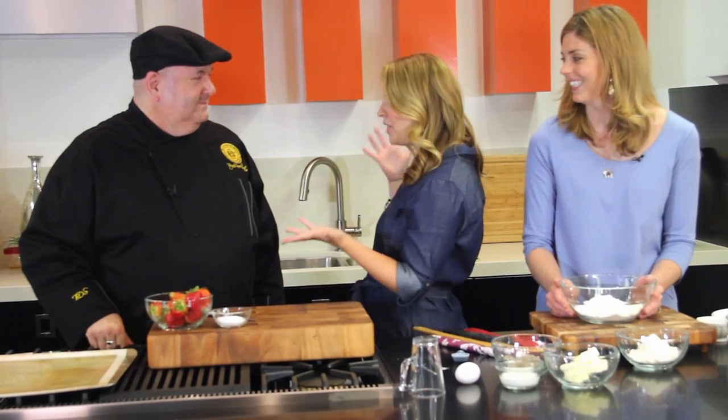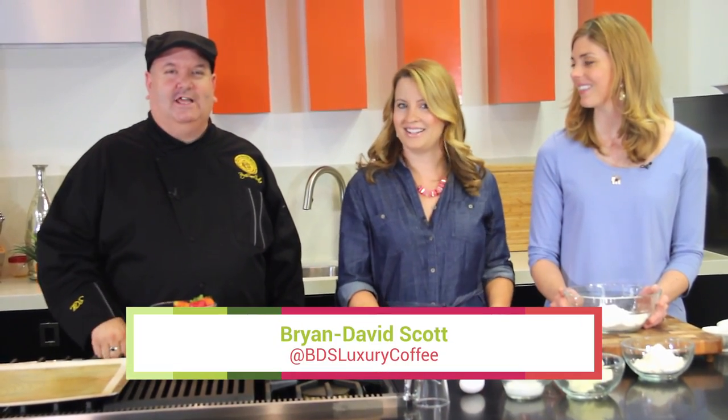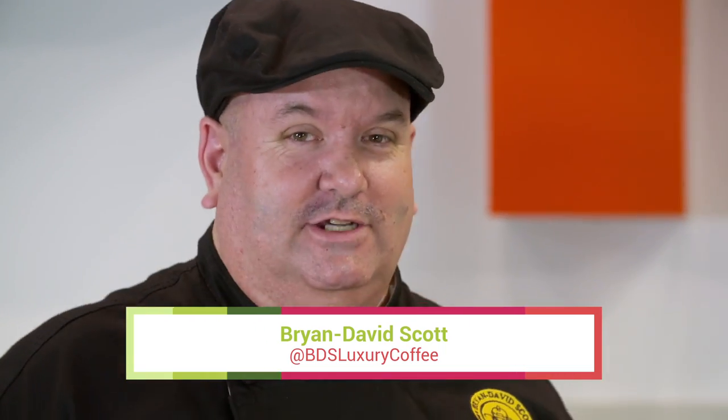Let me introduce some of my friends and chefs here. Brian David — I'm celebrity chef Brian David Scott, luxury coffee specialist. And Mary — I'm Mary Moran from Hail Mary Food of Grace. So exciting to be here and see what you're making. I love a great strawberry shortcake.